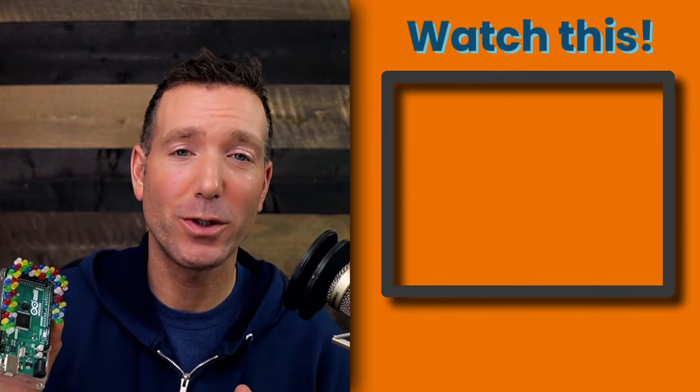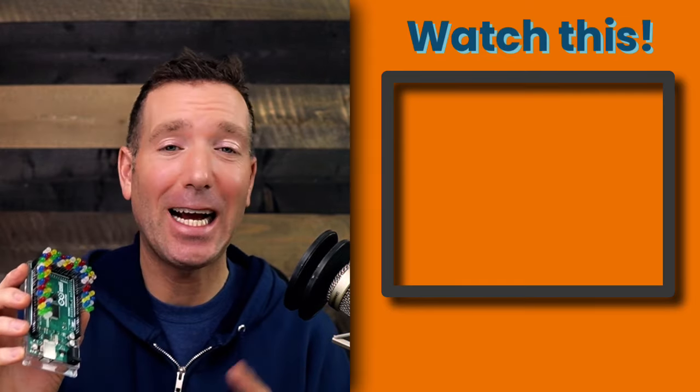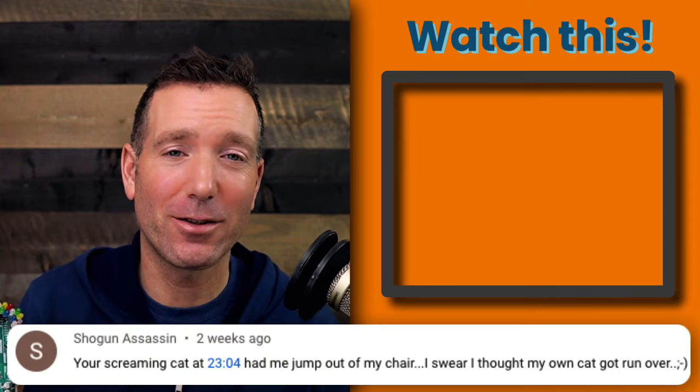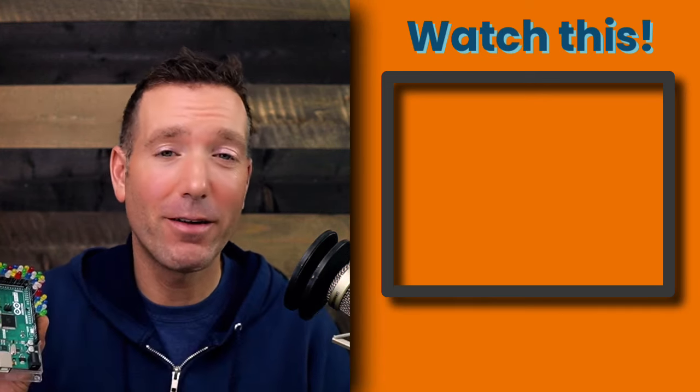If you're learning about all this Arduino stuff and you want to get up and running fast, this Arduino in 90 minutes masterclass is the way to go. One viewer tipped $25 for free material because he thought it was that good — you just have to click through on that video.